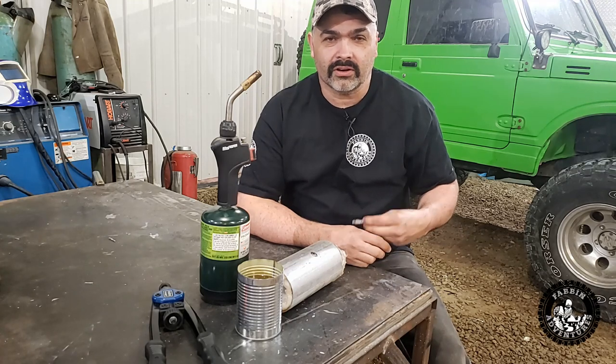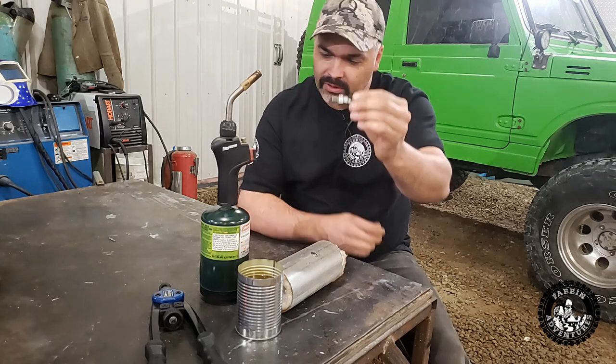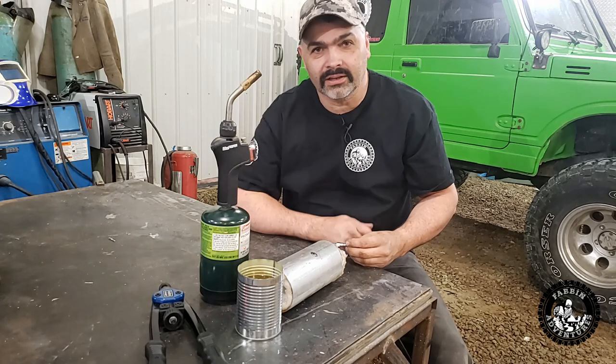On today's episode, I'm going to teach you guys how to heat treat a small part with a propane torch and a little tin can forge.